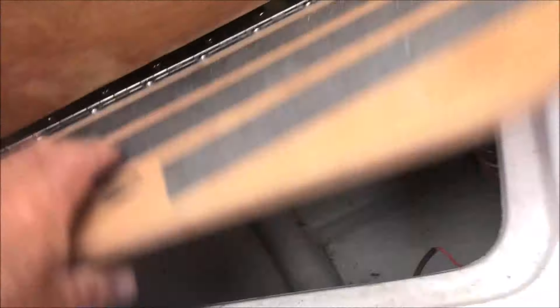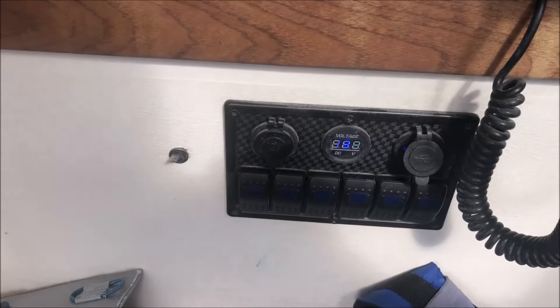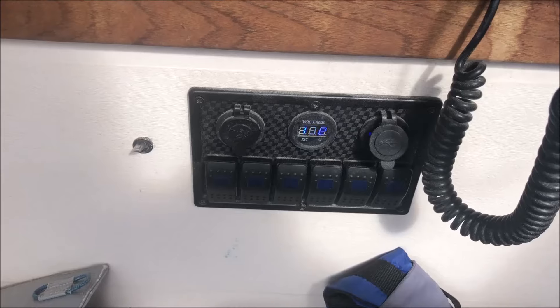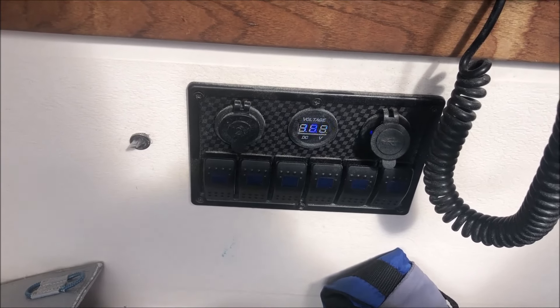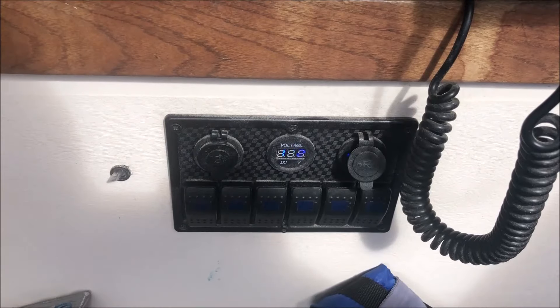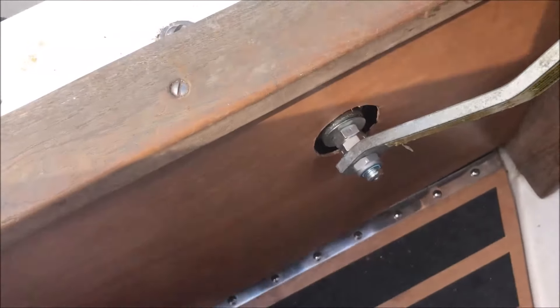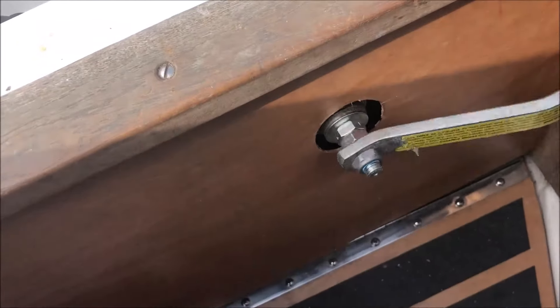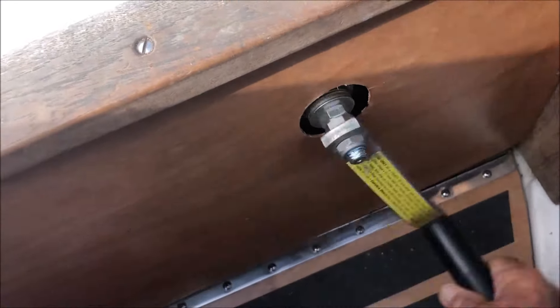The bilge is nice and dry — I like that. Unfortunately I left the master switch on, but none of the components, so we're still getting 13.8 volts out of the battery. That's good. Lots of sun this week, plenty of water today.